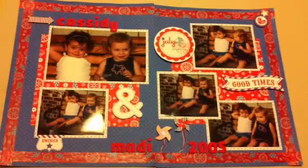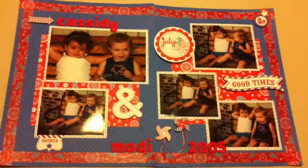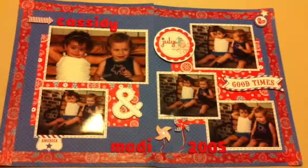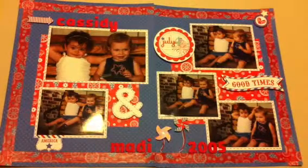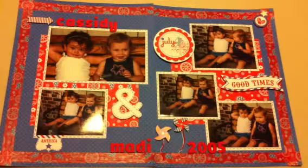I made these two pages at a crop last month. And these were in 2005 — this is my granddaughter and my niece.